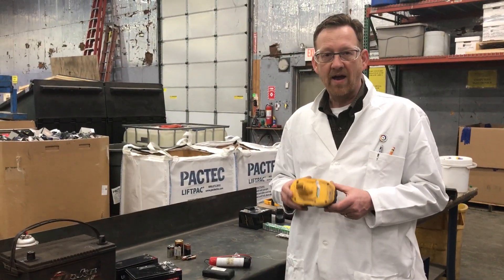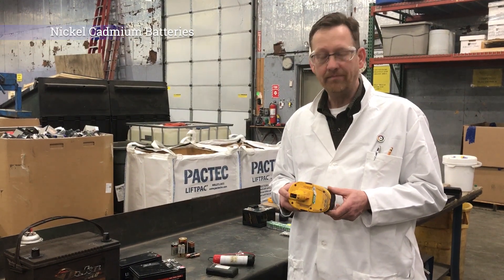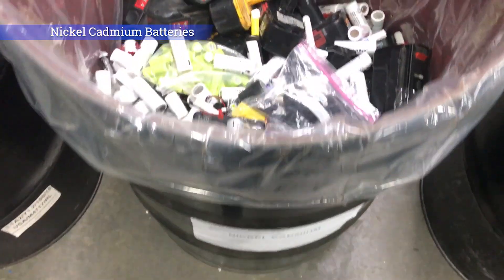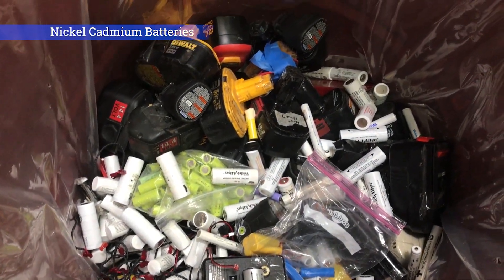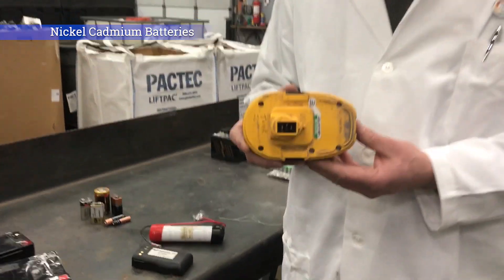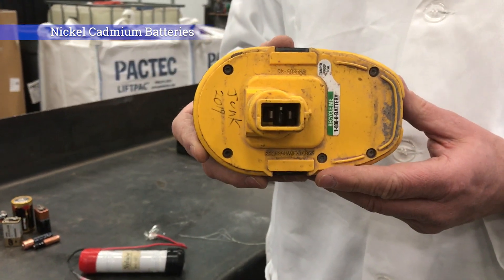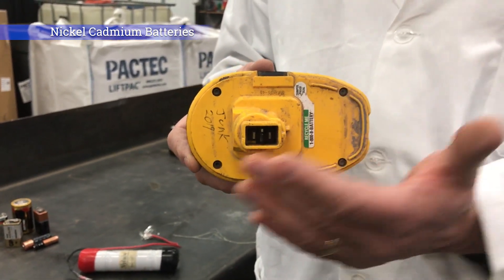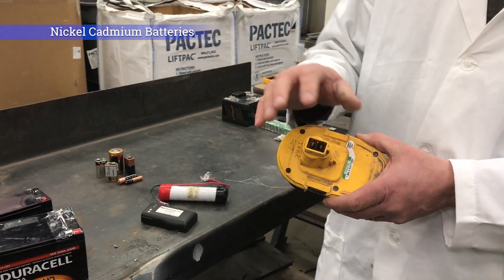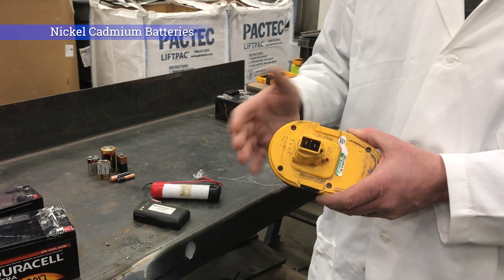The next category we have is nickel cadmium. You often find nickel cadmium batteries in power tools — any sort of handheld device that takes a lot of energy. You can see both the positive and negative terminals; the metal contacts are recessed a bit. We still encourage our customers to put tape over the top, as they are very close to the surface and any contact with metal would cause a short and thus a fire.